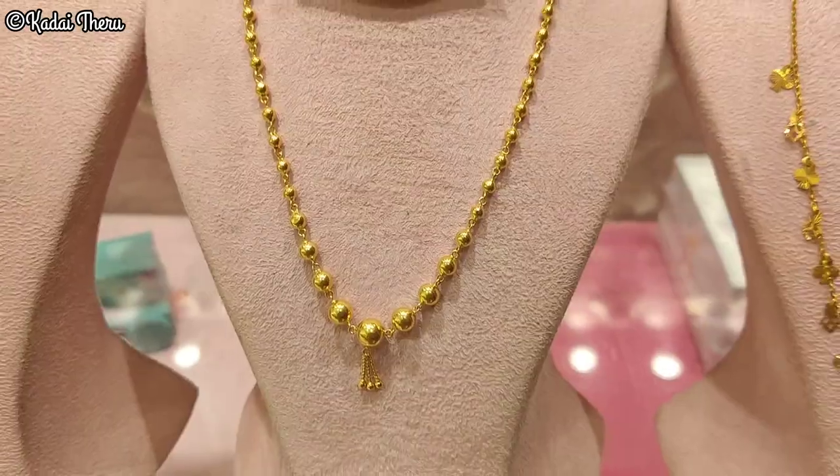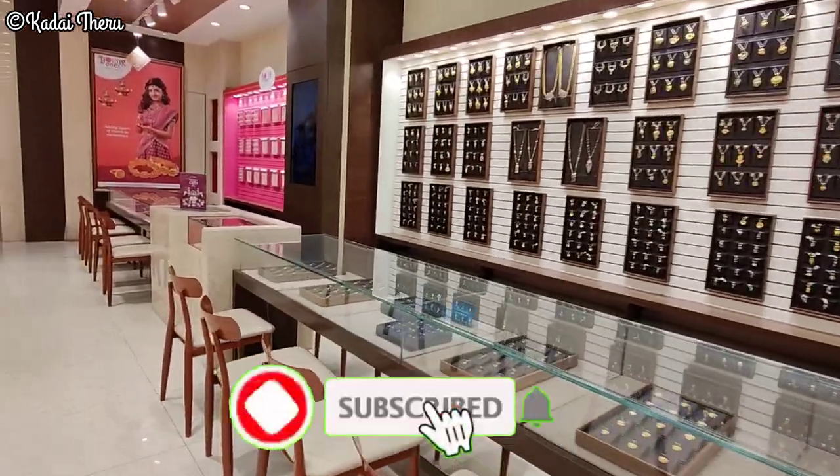Please share with your friends and family. If you want to subscribe to our channel, you can choose all notification options.